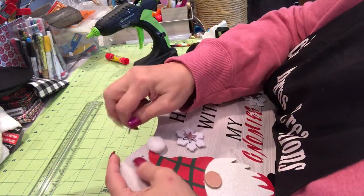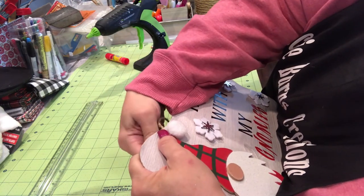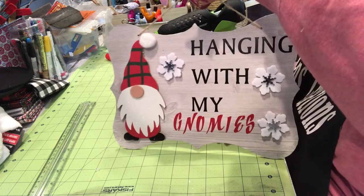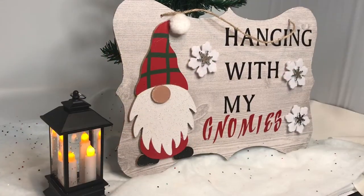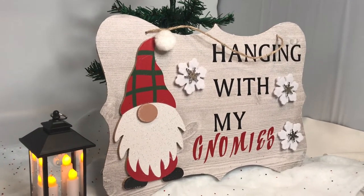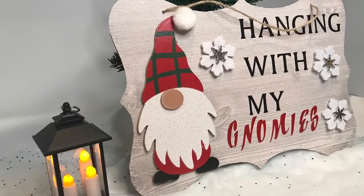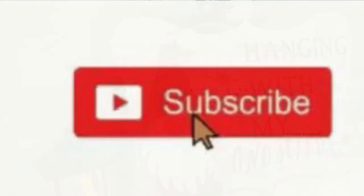I think it came out really cute. Tell me what you think — did you like it? And like I say, I've got another one. Okay, there it is all done. I'm so glad you came to visit today. I hope you enjoyed the video and I hope you watched yesterday. Bye!